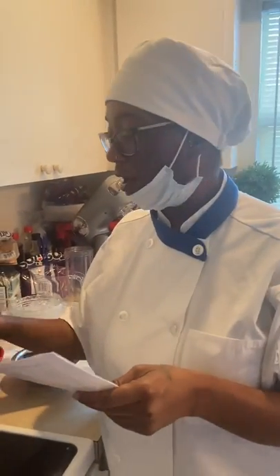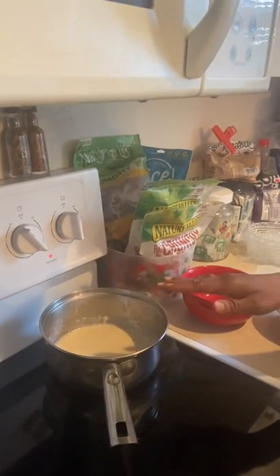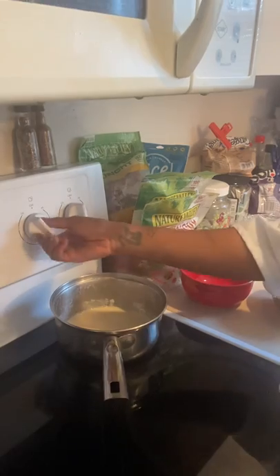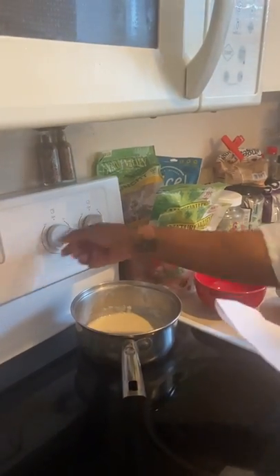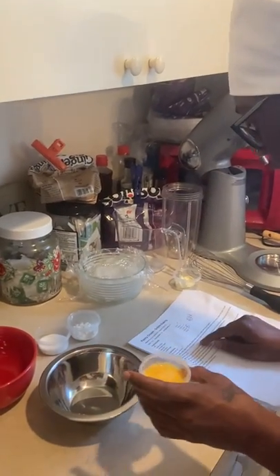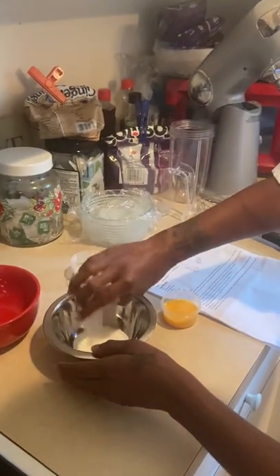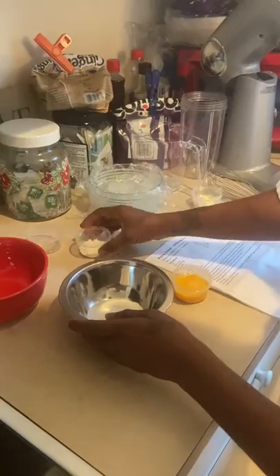Okay, I am back. Now what we're going to do is the pastry cream. I did make my mise en place, and I went ahead and brought my milk, vanilla, and one ounce of sugar to a boil on low. Now I already mixed my egg, and in a separate bowl I'm going to go ahead and combine the remaining sugar and cornstarch.